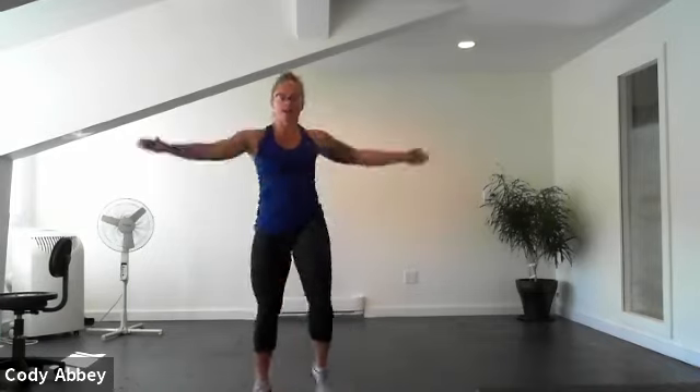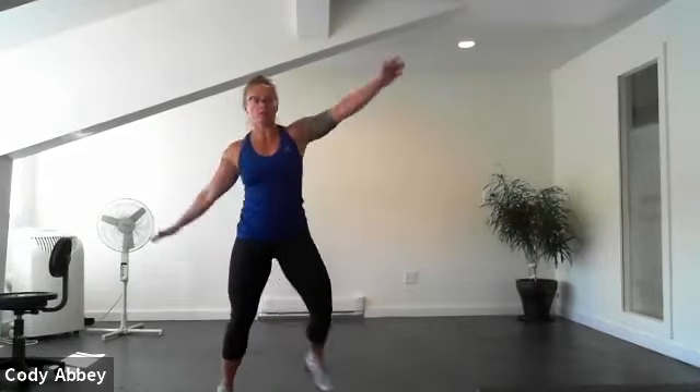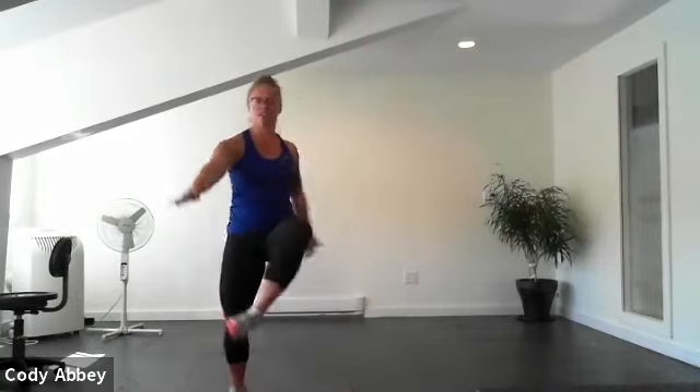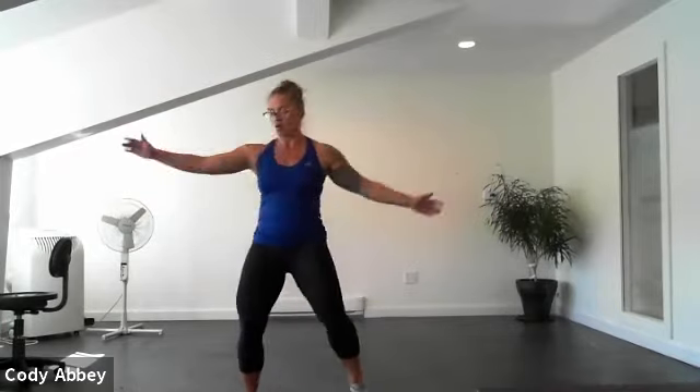Come on up, we start from the top — cross-body jack. In three, two, one. Remember, you can add a bit of a bounce to this, bring those arms behind your body or in front, or both. I like this one — it's a funny one for the brain as well because there's so much happening. Nice work. Ten seconds. Four, three, two, one. Awesome.